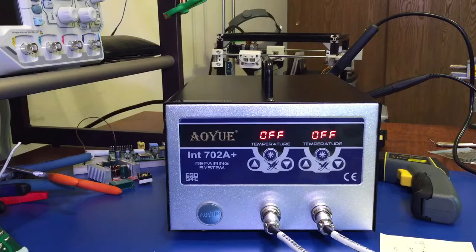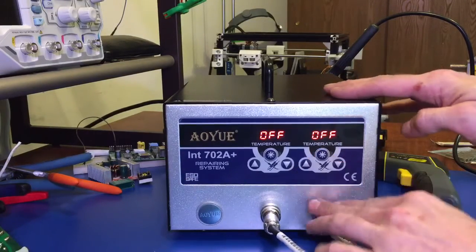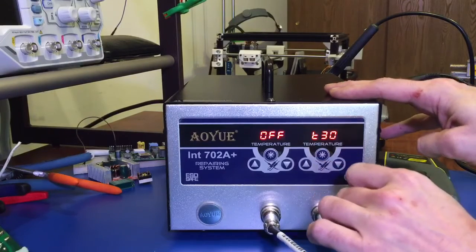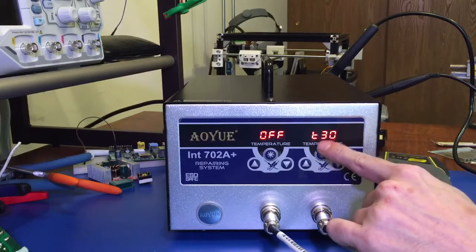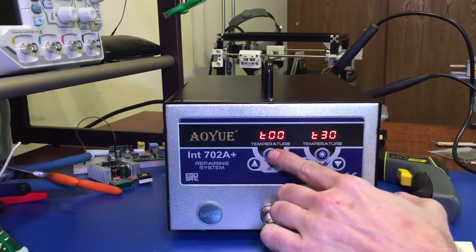Both channels also incorporate a sleep timer. The sleep timer is accessed by holding the down key and the function or power key. You can see the sleep timer on my soldering iron is set to 30 minutes right now — the 'T' stands for timer. You can do this on both sides and set them at different times, so you can have your tweezers stay on by setting the timer to zero, and your soldering iron to turn off after 30 minutes.